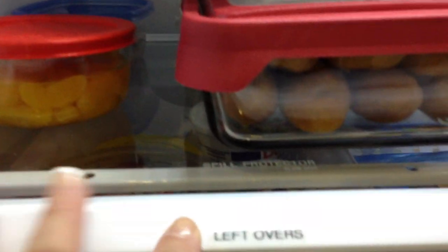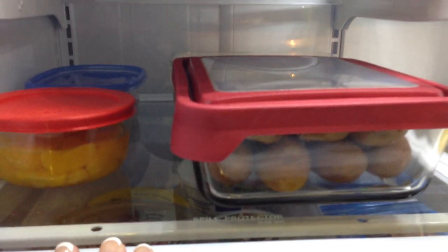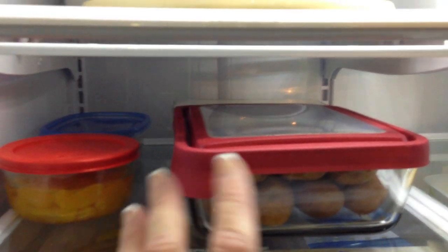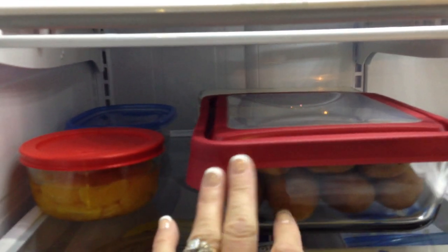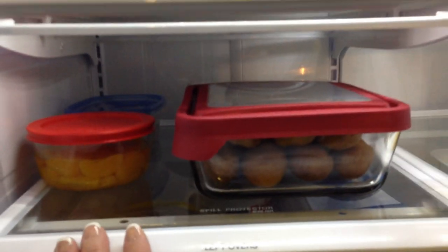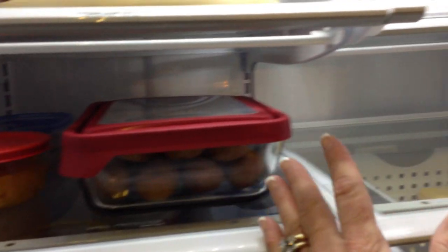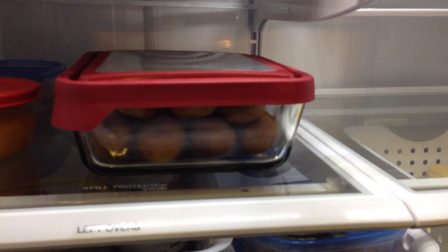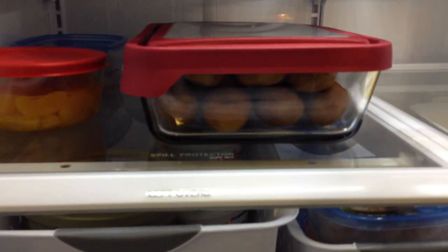And then I have a leftover shelf. We're typically an eat-out family so I don't have a lot of leftovers. There's usually a lot of like leftover to-go boxes right here from restaurants. If we have an abundance of leftovers it can flow over to this miscellaneous shelf right here and even up here. So plenty of room for extra foods that I don't need a designated spot for.